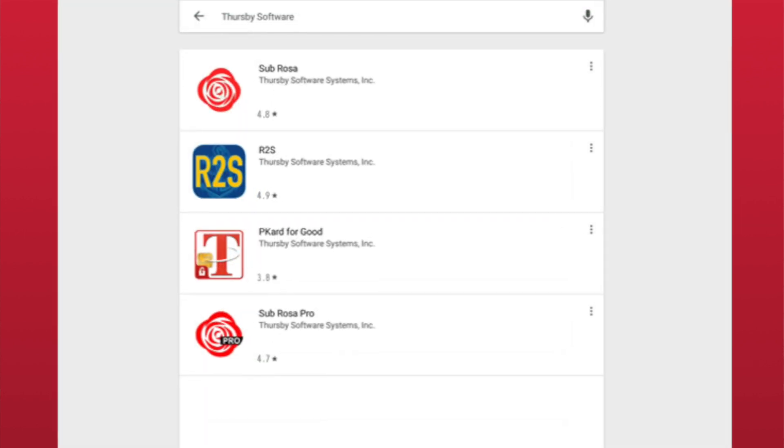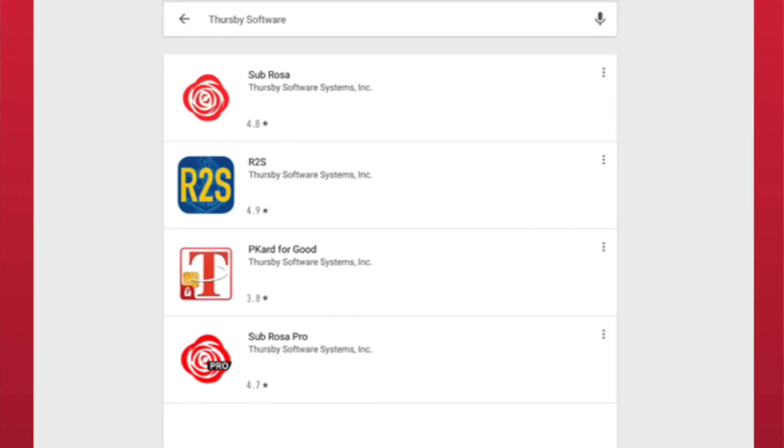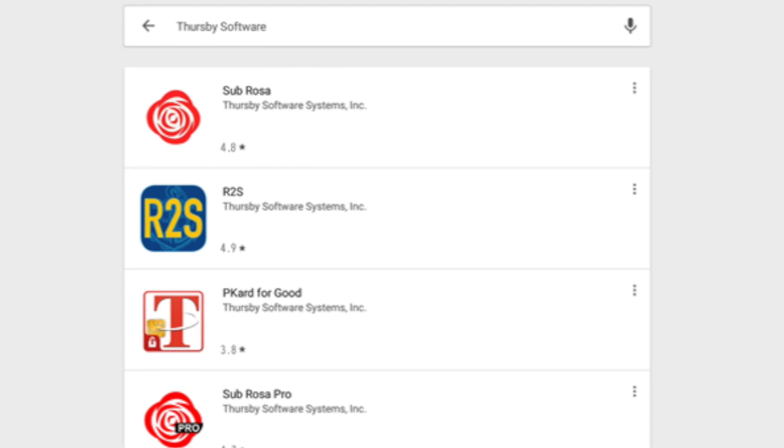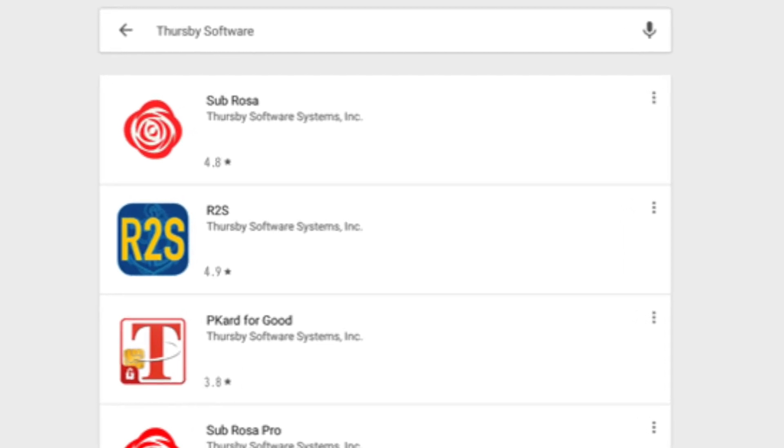So, which of these do you need? 99% of our customers will want to install the free Sabrosa app. Sabrosa does not require any certificates to be installed onto the phone or tablet. Instead, it reads the certificates directly from the card. The Sabrosa app license is bundled at no additional cost with licensed card readers. More on that later.